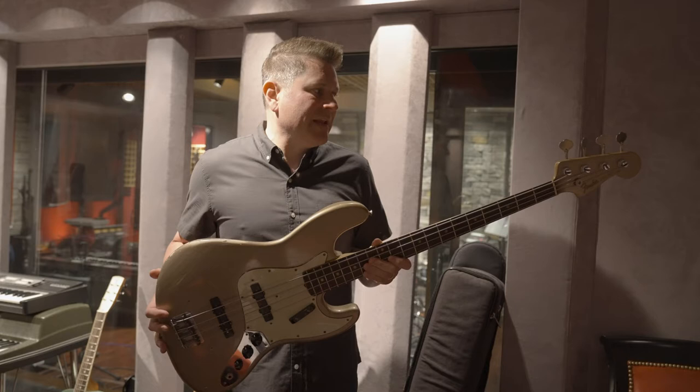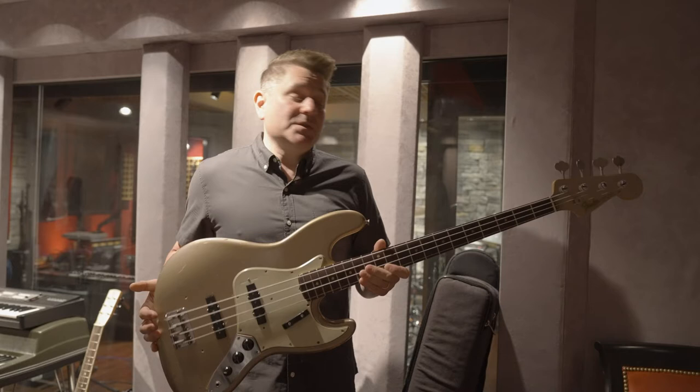I've had this bass probably 16 years now, and it's been on every Rascal Flatts record but the first three.